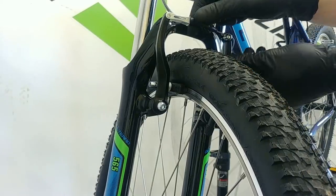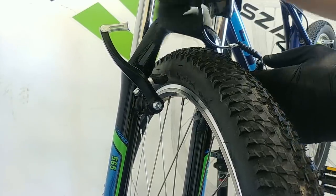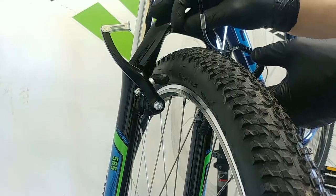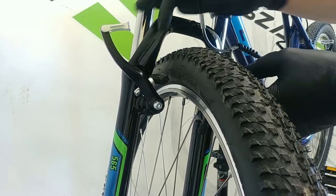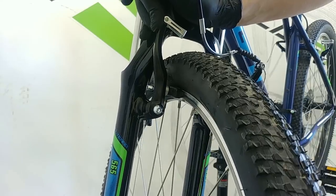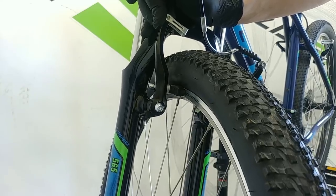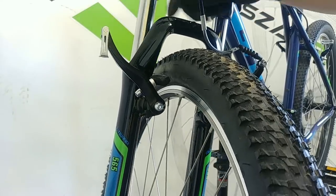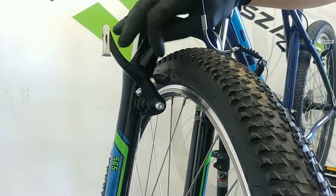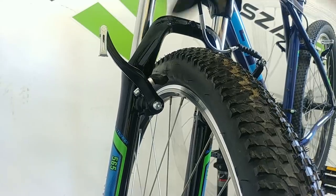Trick number four: open your brakes and check your brake pads. Of course they should not be worn - they should still have good compound for braking. But also check whether there are particles of metal, sand, or small rocky pieces embedded in them. You'll also hear it when you brake with a dirty pad - you'll feel that sound on your rim. If there are some particles, take a screwdriver and remove them. If there are lots of them, take some sandpaper and clean the whole surface of the braking pads.